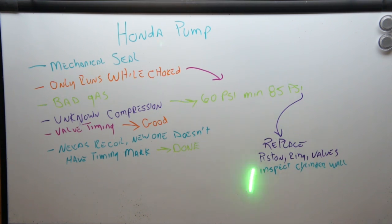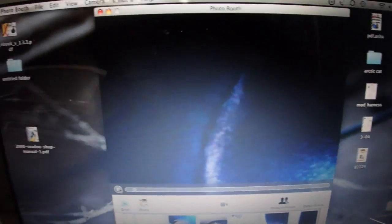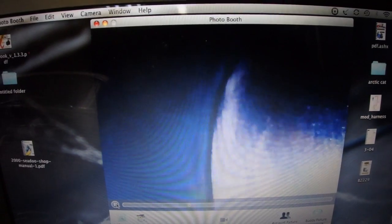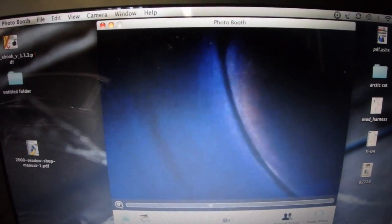First off let's have a look. I'll stick the inspection camera down in the cylinder. Well, I got the bore scope out and shone it inside — there doesn't seem to be any cylinder wall scoring that I can see. The cylinder walls actually look pretty good.